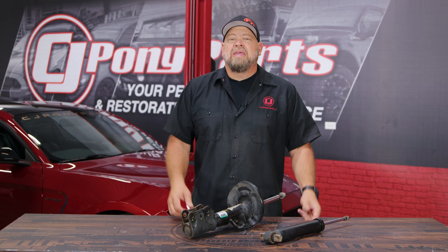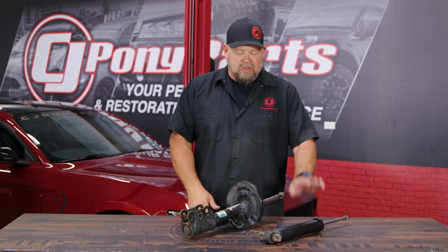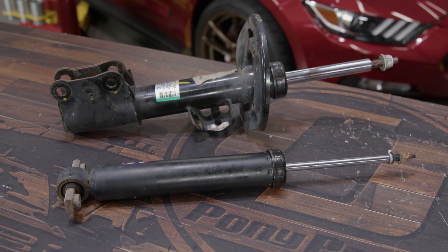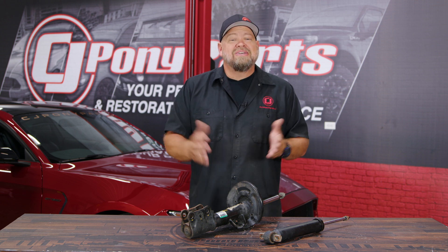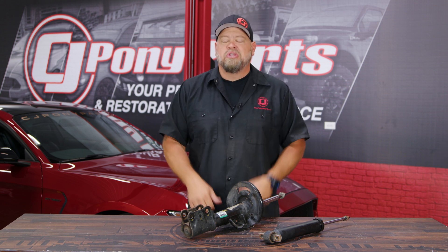A question we commonly get is what's the difference between a shock and a strut? As far as the construction, they operate kind of the same way — same idea: rod, piston, oil. The difference is the strut is an integral part of your suspension. If you remove the shock, the car is going to still sit there at normal ride height — it would ride terribly, but it would function. The strut, however, is a part of the suspension itself. If you remove the strut from the front of a Mustang, that car is going to sit on the ground and not be able to move. So a shock is basically in addition to the suspension, where a strut does the same thing but is an integral part of the structure of the suspension itself.